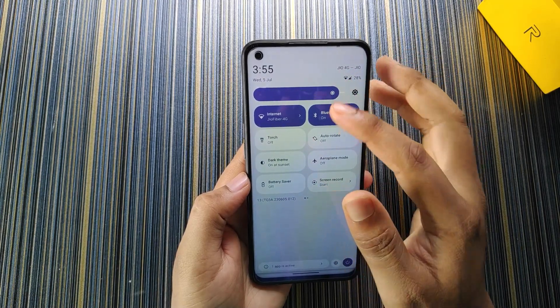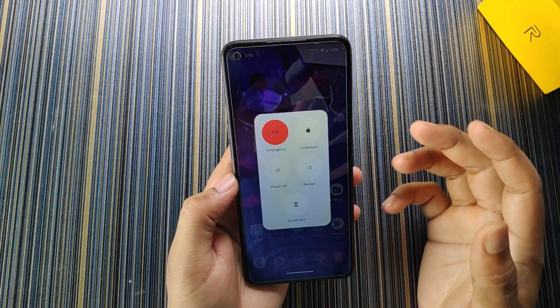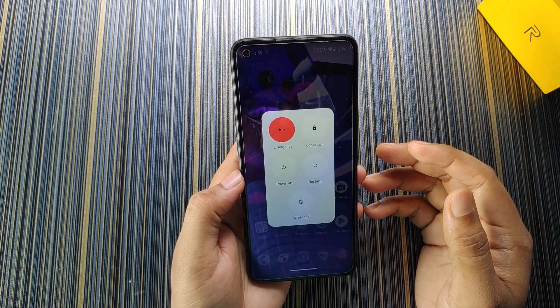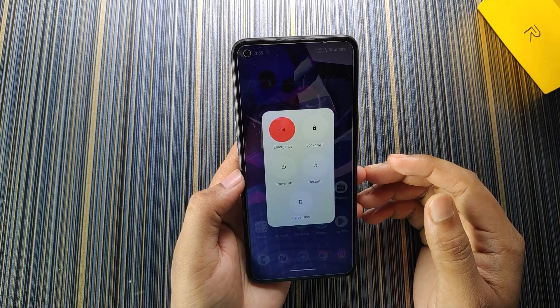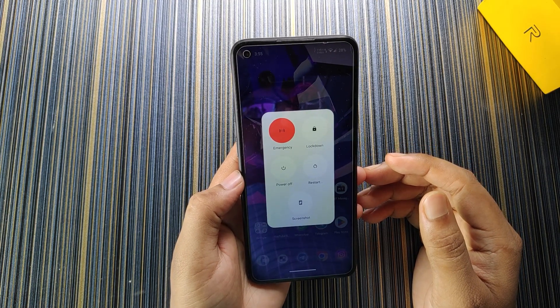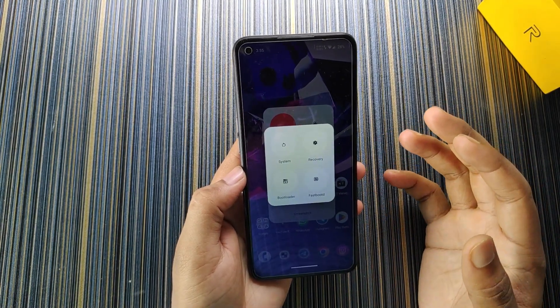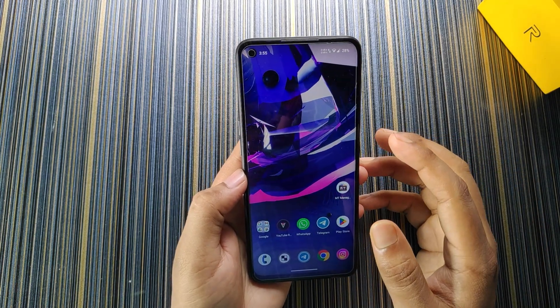The next feature we get in this ROM is advanced restart. I really like ROMs that come with advanced restart because it is the most important option for RealmeUI 2.0-based ROMs — there is no option to reboot into recovery otherwise. So it is a useful option that should be included in all RealmeUI 2.0-based Android 12 or Android 13 ROMs.